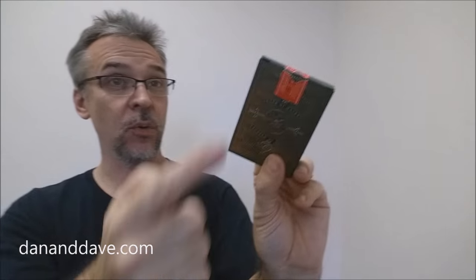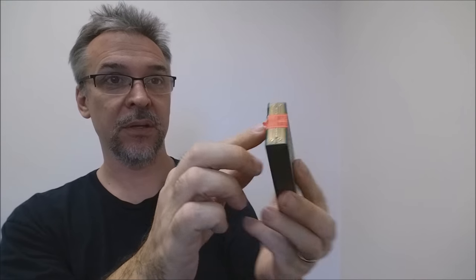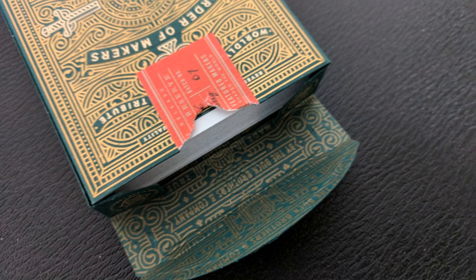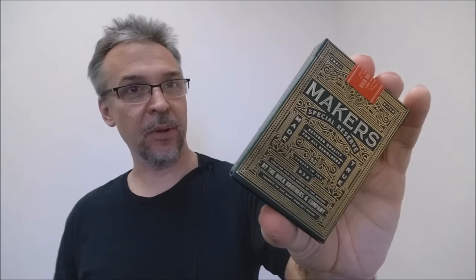The back design of the tuck case is also the back design of the cards. You also get a custom tuck seal which is a complete wrap-around — a throwback to vintage tuck seals. The top of the tuck case says Dan and Dave Industries, and the tongue flap says 'by the Buck Twins.' Inside you have ornamentation on the two little flaps and on the inside of the tuck as well.